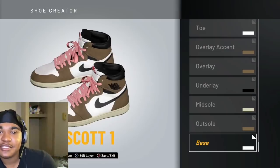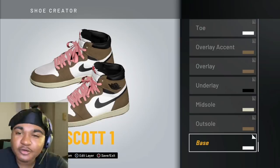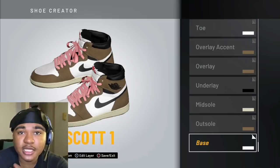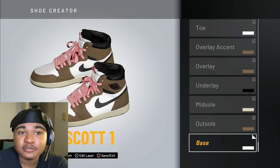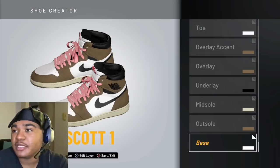Why is it like yellowish, brownish? That's because if you really kind of look at the shoe from the pictures that I was looking at, that's what they kind of look like. So I'm going to show y'all how to make it, man.